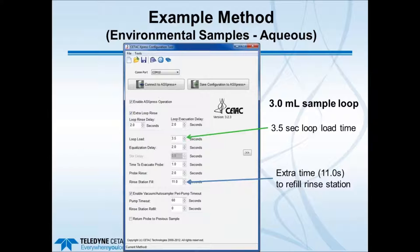For environmental or aqueous samples using a 3 mL sample loop, a loop load time of 3.5 seconds is typically all that's needed with the rapid inert vacuum pump. An extra 11 seconds is added to refill the rinse station, since the peristaltic pump—particularly on the ASX 520—is not as fast as the vacuum pump. The ASX 560's peristaltic pump is quicker, so less extra time is needed to refill the rinse station.